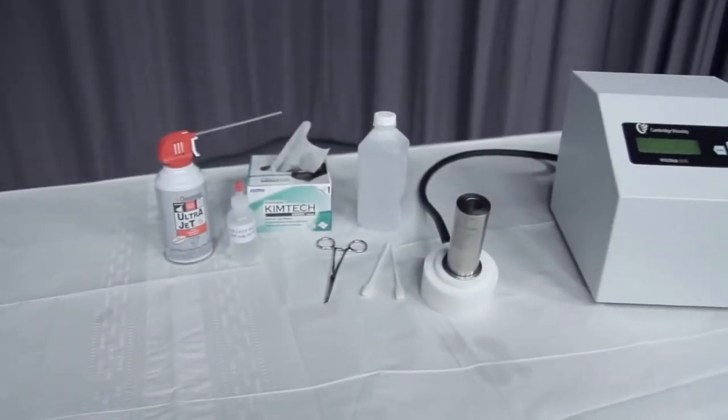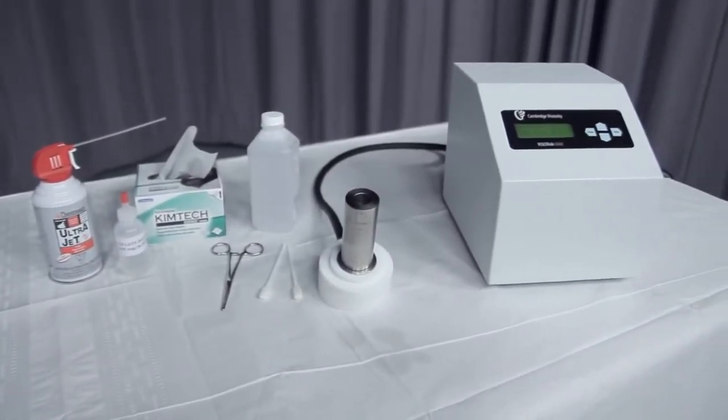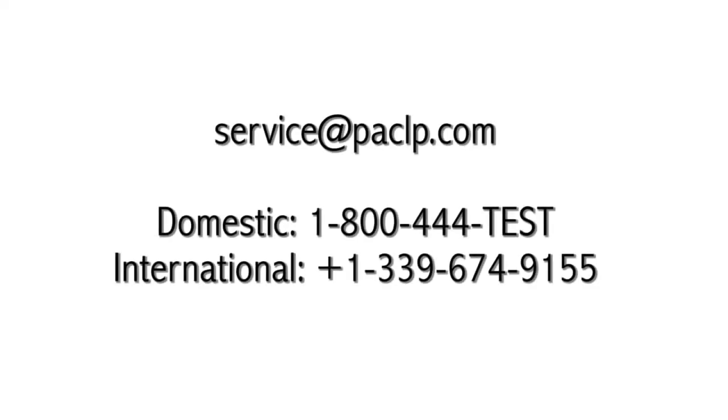You have now tested a sample and cleaned the measurement chamber of a VSCOLAB system. Please contact the PAC Service Department with any questions.